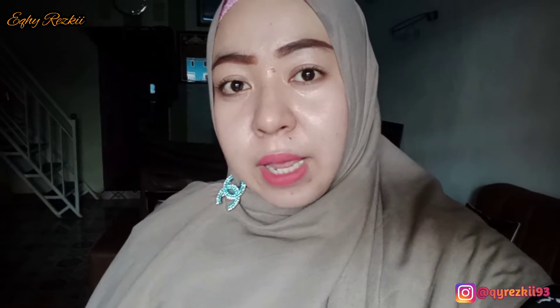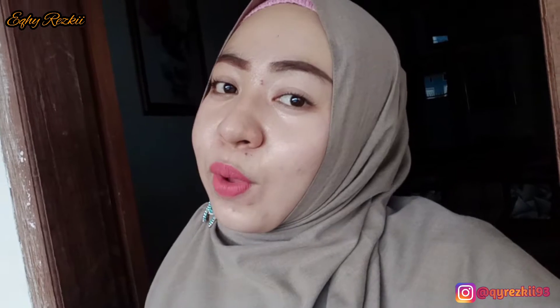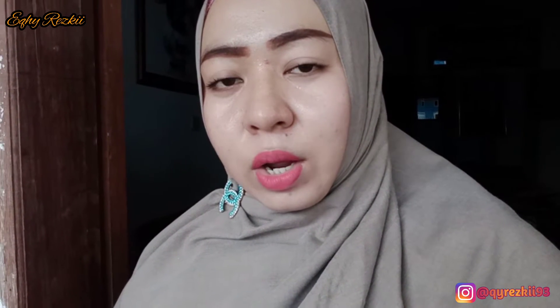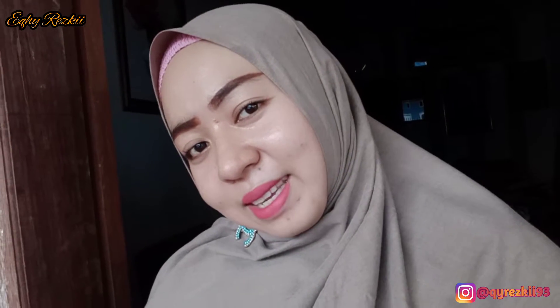Hai mams, assalamualaikum, welcome back to my YouTube channel. Hari ini aku mau aktivitas di luar rumah ya. Berhubung di rumah cuma ada aku sama kakak Rasha, jadinya aku mau keluar dulu buat makan di luar sekaligus mau belanja beberapa keperluan di rumah yang emang bener-bener udah habis. Kalau kalian penasaran hari ini aku dan kakak Rasha mau ngapain aja, simak videonya sampai habis ya dan jangan di skip-skip.